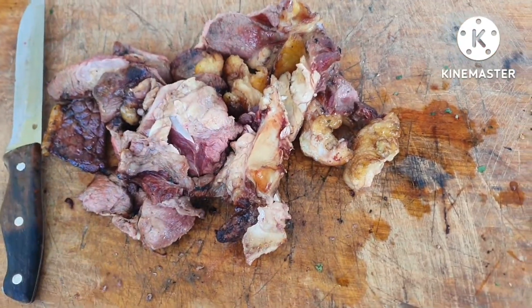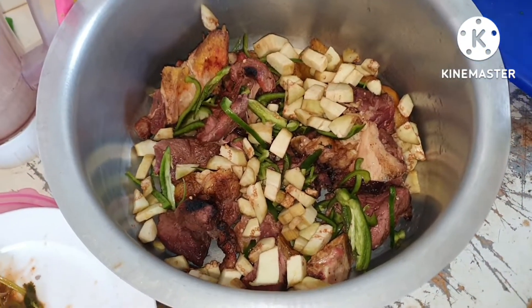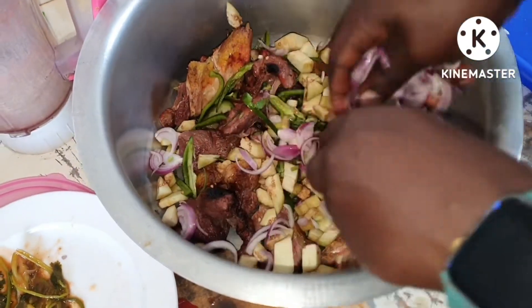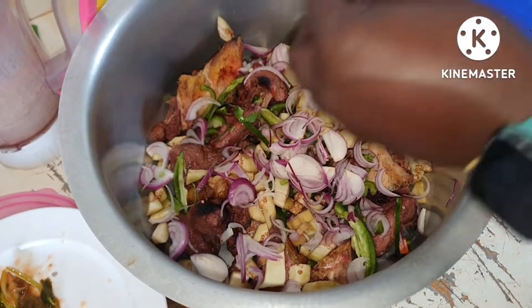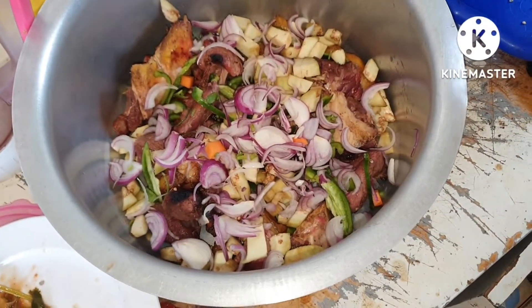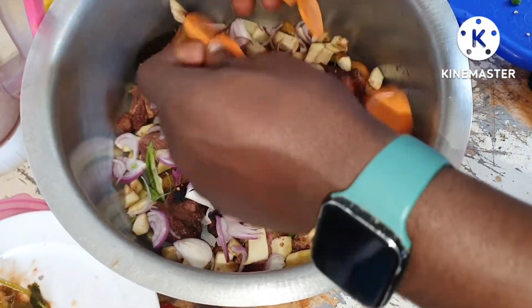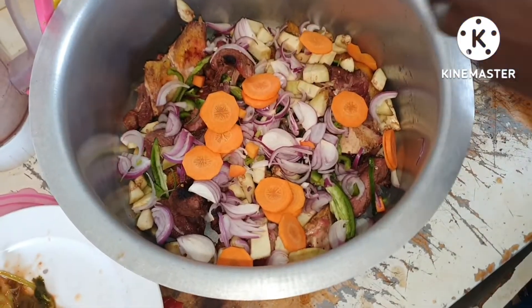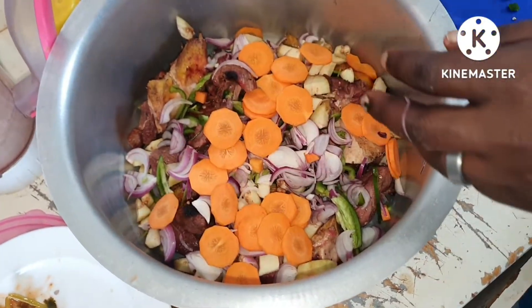Next day. So it's just time for our meat to eat.